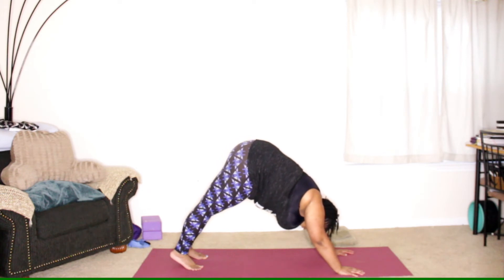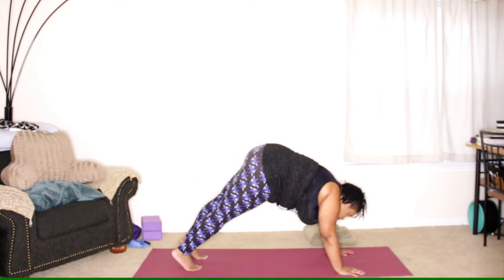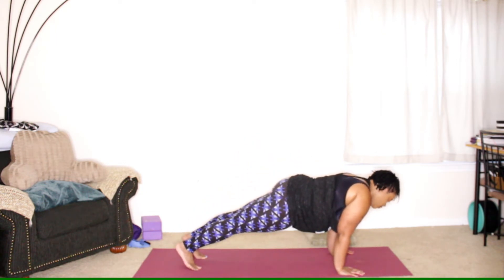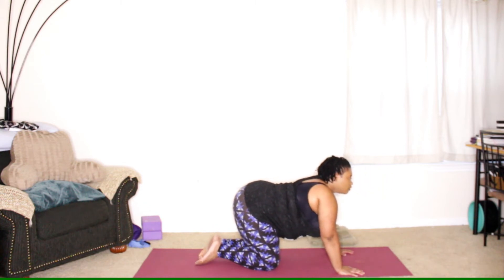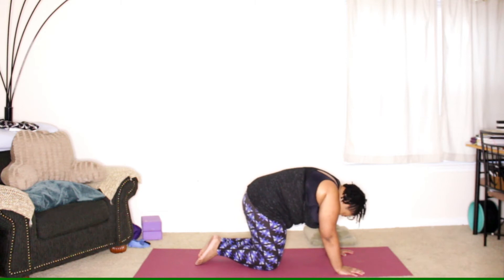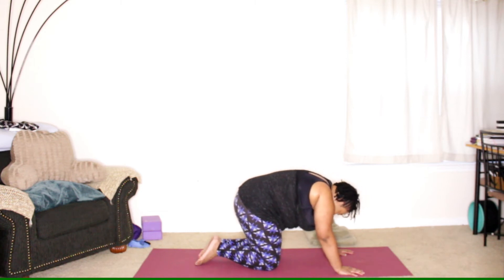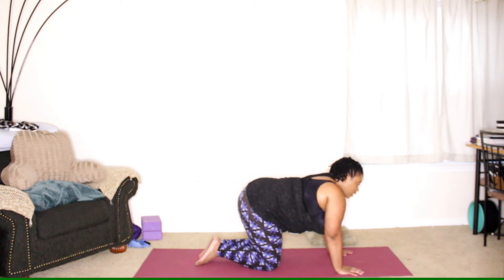Full breath. Shifting forward to plank. Lower to the knees, inhale and exhale. Coming back to table.